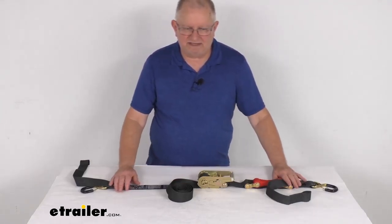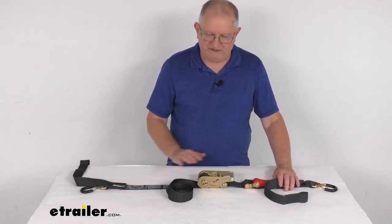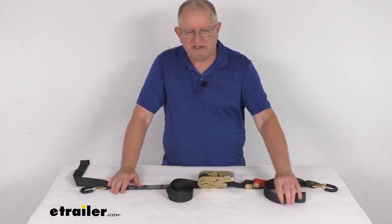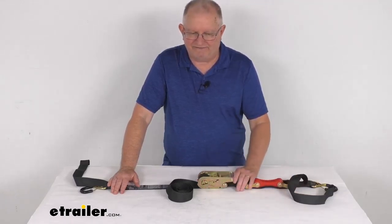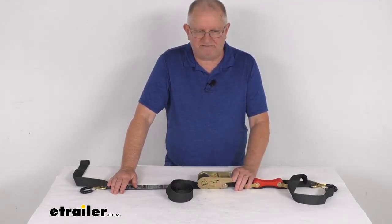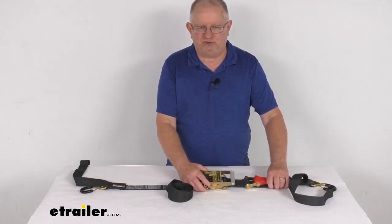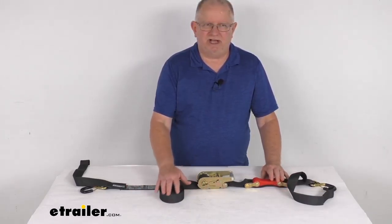On tie-down straps, they must be chosen according to their safe working load limit. The weight of the secured cargo must not exceed the combined working load limit of the straps being used. For example, if you're using straps with a working load limit of 500 pounds each to tie down a load that weighs 1,000 pounds, you need to use two straps to safely secure that load. I always recommend using straps in pairs. That should do it for the review on the Shock Strap 15-foot long ratchet tie-down strap with the shock absorber.